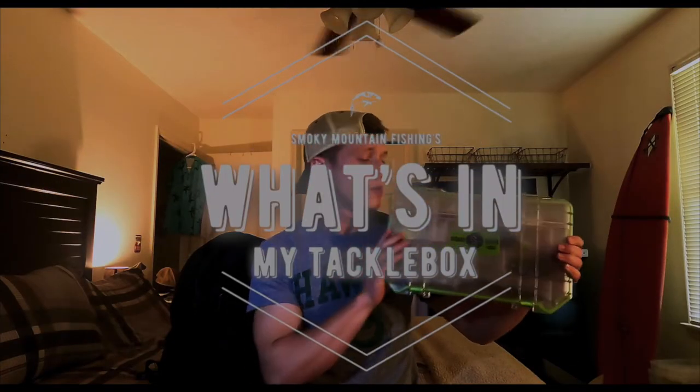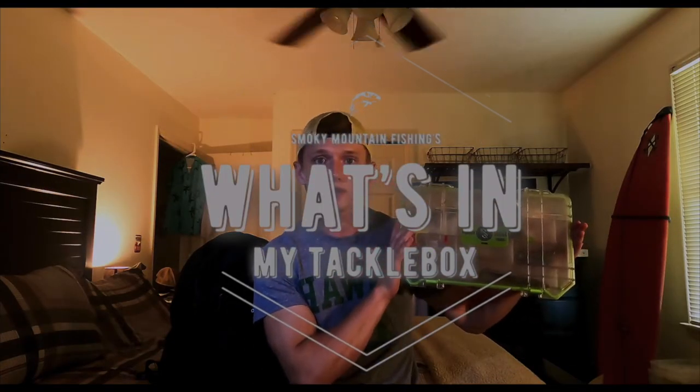What's up guys, welcome back to another video. Today we are doing What's in My Tackle Box 2022. Here we go.